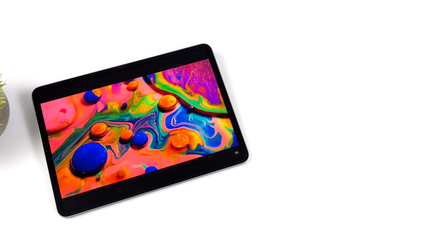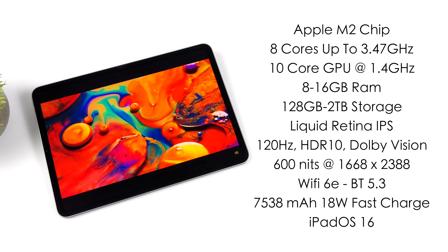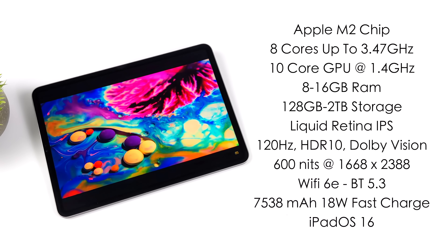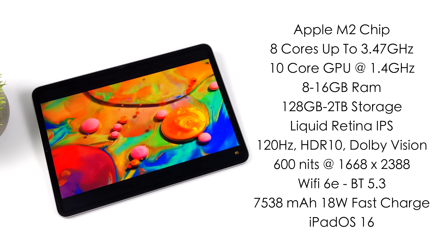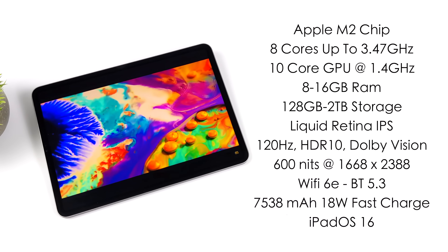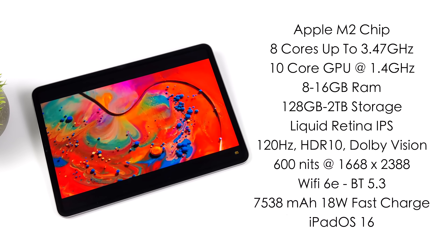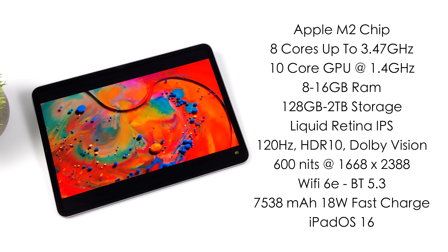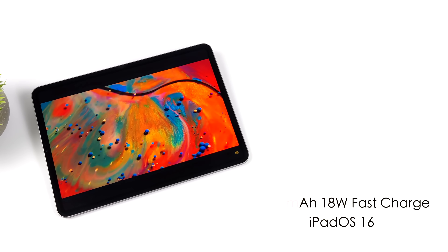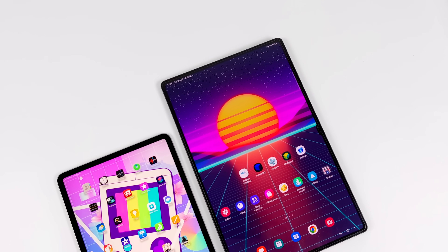We're going to be testing out some GameCube, some Wii, some Sega Saturn, and I've done a little bit of testing so far — I can tell you right now that it runs those systems absolutely amazingly. I got the lowest end model of the new iPad Pro — it's the 11-inch model, but we still got that Apple M2 chip: 8 cores with a clock up to 3.47 GHz, and the new Apple 10-core GPU at 1.4 GHz. The lower end models come with 8 gigabytes of RAM, but if you opt for the larger storage variants it'll go up to 16. With this one we've got 8 gigs of RAM and 128 gigabytes of storage. With these Apple devices we have no micro SD card support. The display is their new Liquid Retina IPS — a 120 Hz display that supports HDR10 and Dolby Vision — up to 600 nits of brightness and a resolution of 1668 by 2388. Those were just the basic specs; if you want to learn more you can always head over to Apple's website.